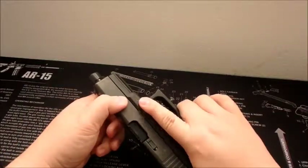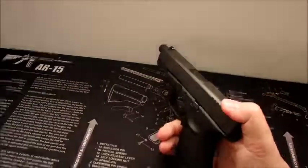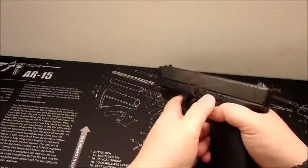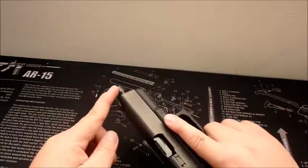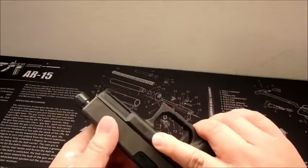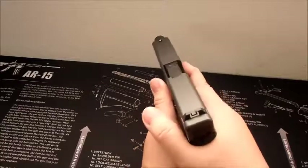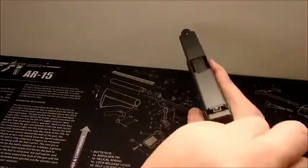So I called one of the range officers and asked them to shoot it with their magazine and ammo to see what happens. For them, the slide locked back, but as they got closer to finishing, the slide would not lock back on the last round either. In their opinion, they think that maybe the barrel was just too new and probably not fully broken in yet. It was pretty scary because I thought maybe a bullet got stuck in there and it might go bang if I tried to unload and rack it — but I still did it anyway.